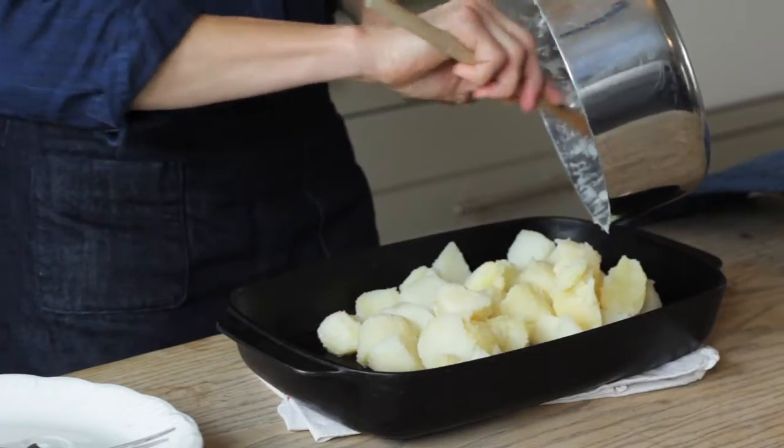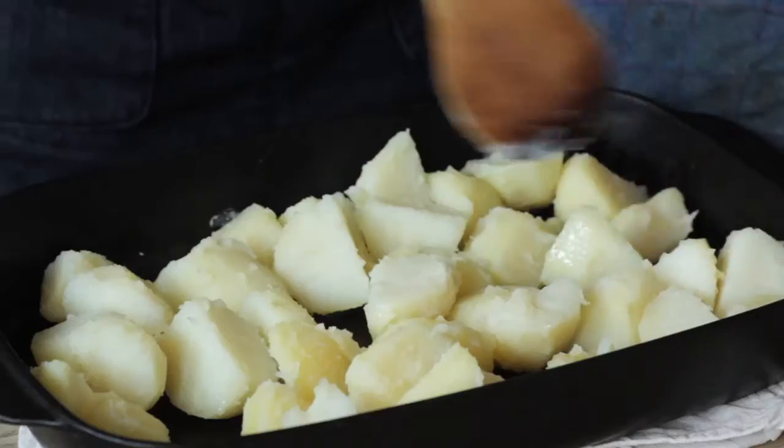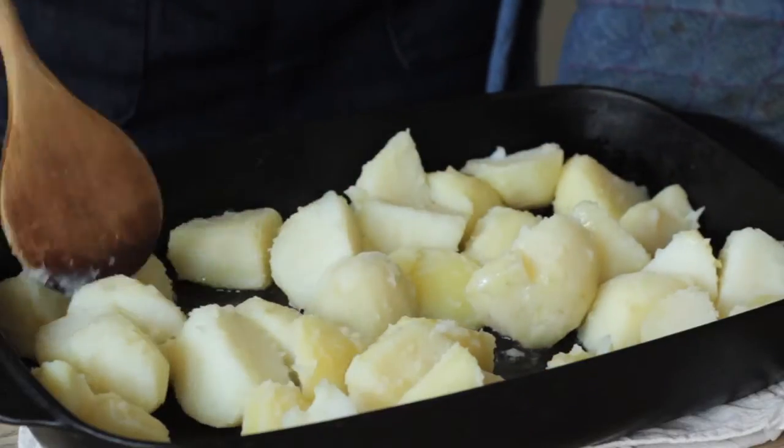It makes sense while the chicken is cooking to just roast some other vegetables like potatoes alongside it. The potatoes will just need about an hour to roast.